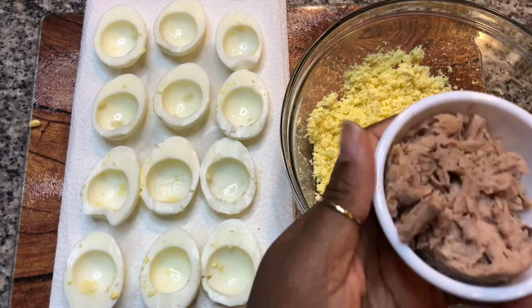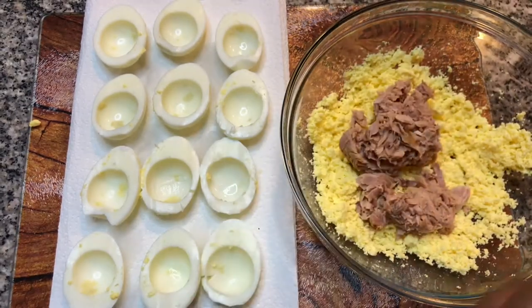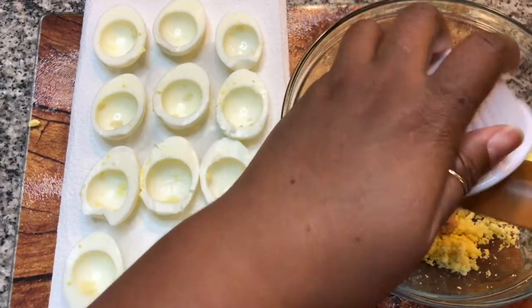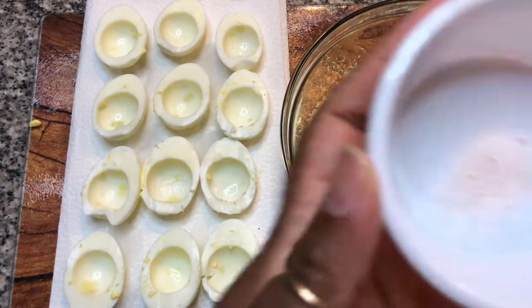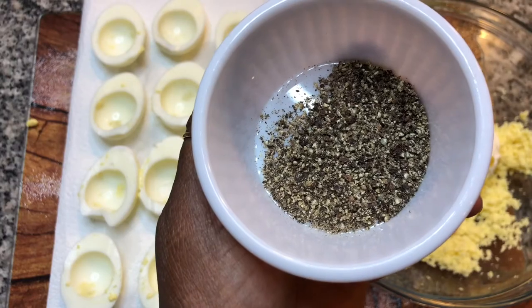Deviled eggs are really quick and easy to make. We're basically using a classic recipe and just adding some tuna. This was a five-ounce can of tuna that I drained the water off of. Four tablespoons of sweet relish, three tablespoons of mayonnaise, a teaspoon of salt, and half a teaspoon of black pepper.